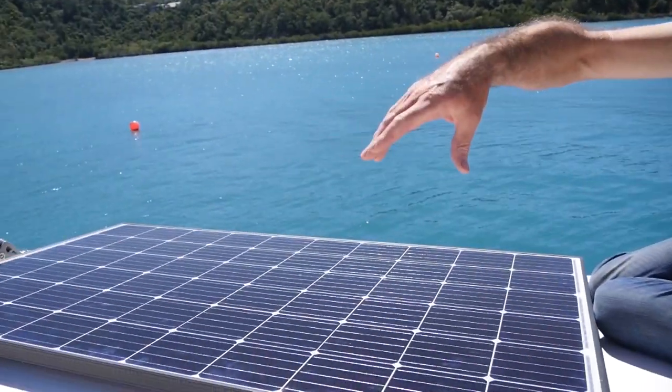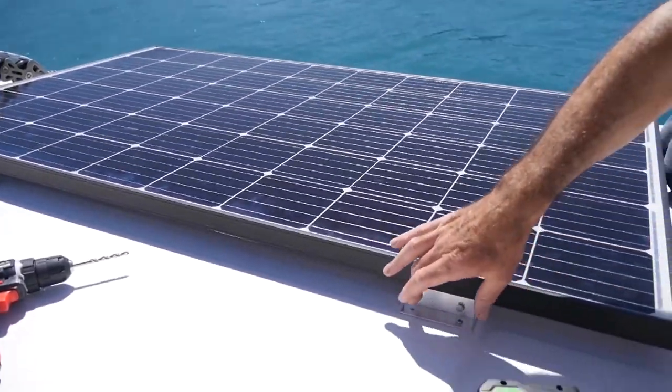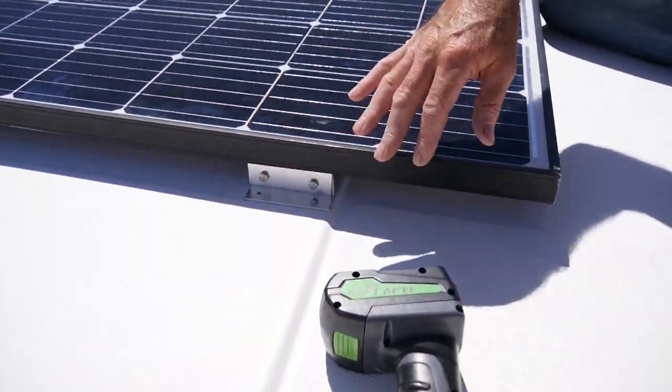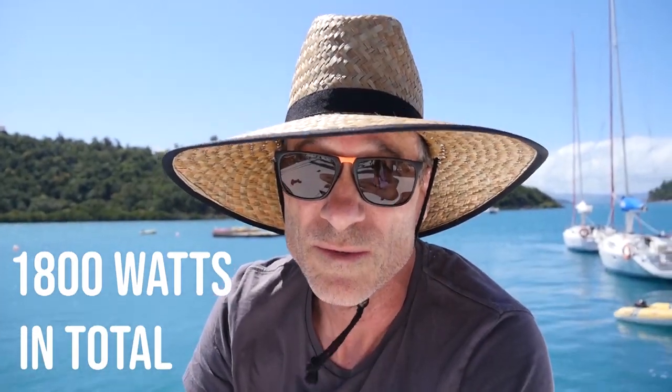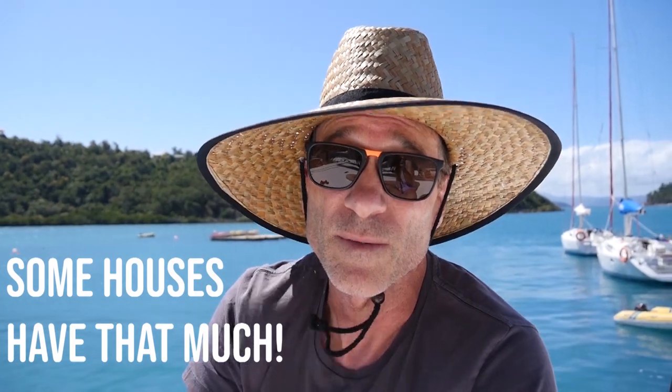Now with all the holes in the roof, the panels need to come off to secure the last bracket, and then Sikaflex sealer goes under all of this and into the holes, because otherwise when it rains the water will come through the screw holes. There are six panels and they're 300 watts each — that's 1800 watts total, which is a lot. Some houses have that much on them.